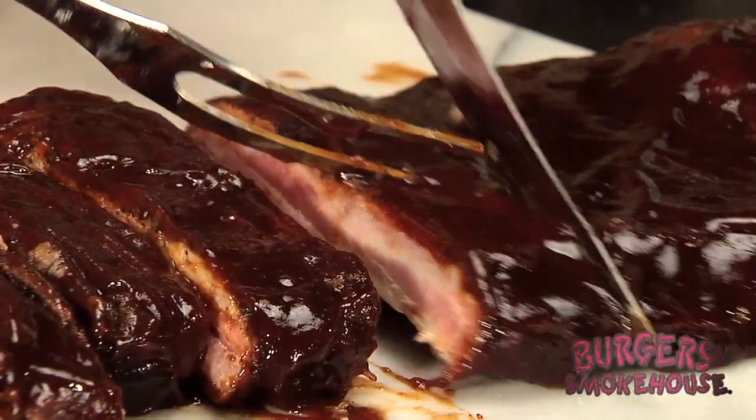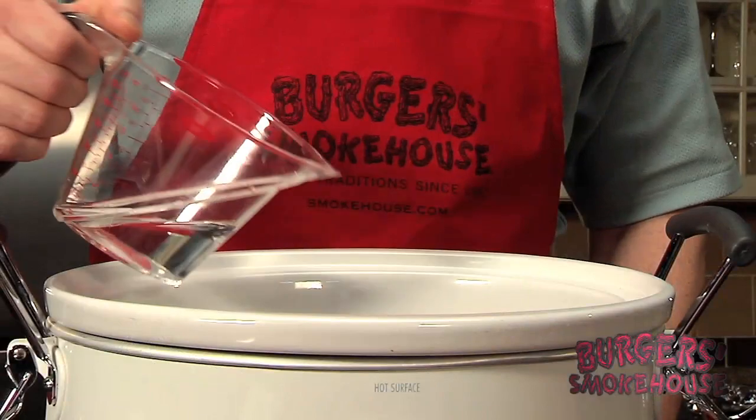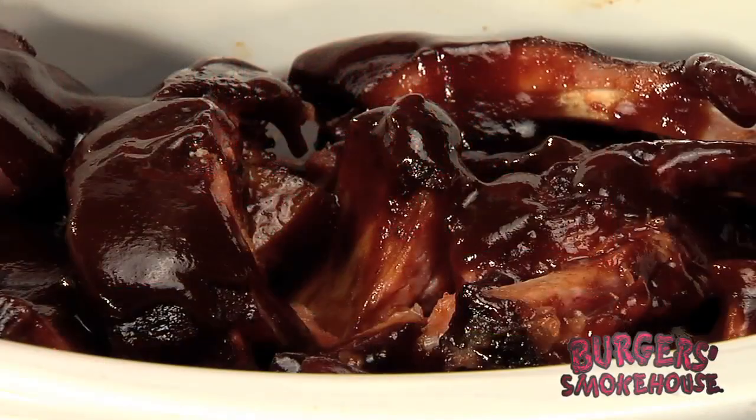Now let's talk about how we prepare our ribs. Heating is all that is required since they're already fully cooked. Our family likes the crock pot. We found it easiest to cut into individual ribs. Be sure to use any leftover sauce in the package. I also add about a fourth cup of water. Heat on high for about two and a half hours or until hot. This works great at parties or anywhere you need to take a dish.